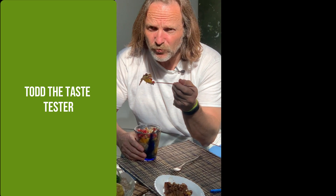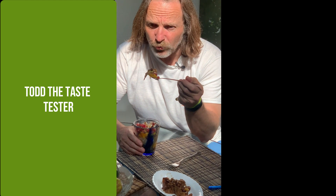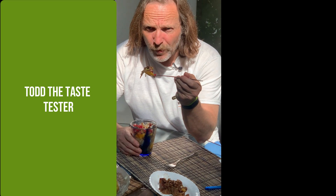I hate to say it, but it's another five stars for me. I don't know how you do it. Folks, if you want to stay healthy, subscribe to the channel because you will be healthy eating all these recipes all the time. And one more thing — it's seasonally nutritious.